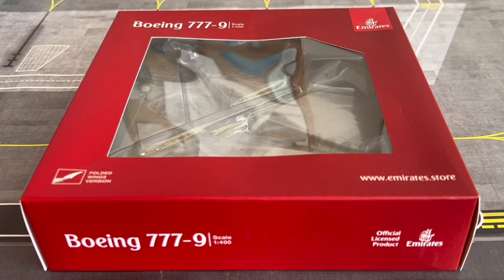I hope certification comes in the near future as the 777-9 is an absolute beast of an aircraft. This aircraft is registered as A6-EZA and, as just mentioned, has not yet been delivered to Emirates. It is equipped with two General Electric GE9X-105B1A engines — the biggest engines in commercial aviation history.